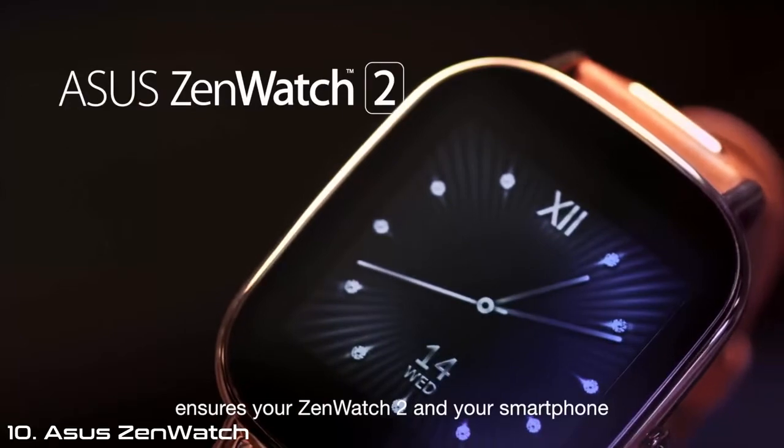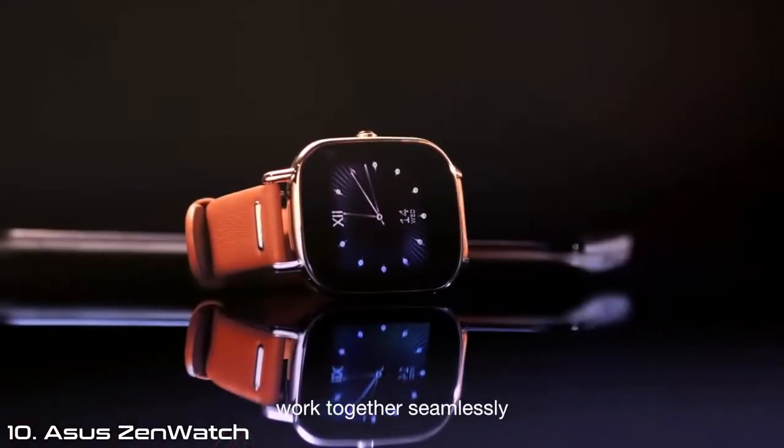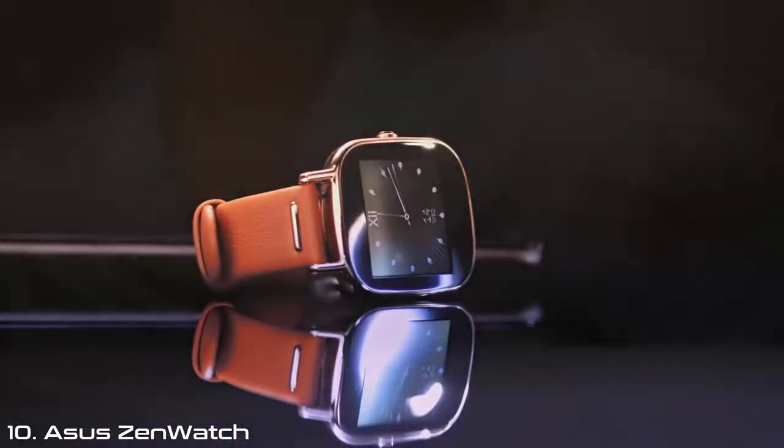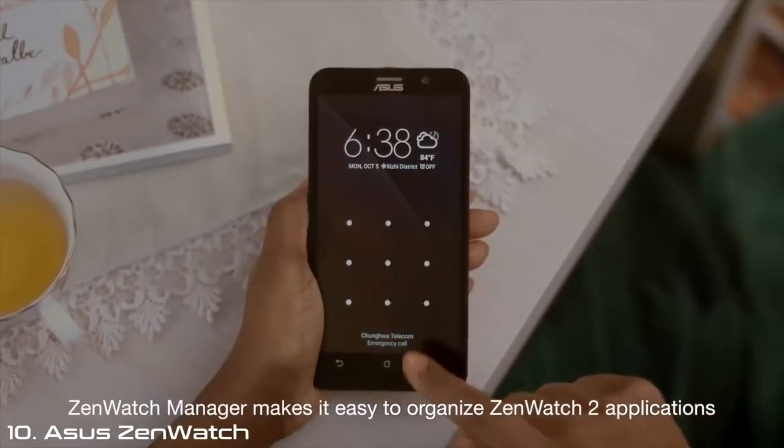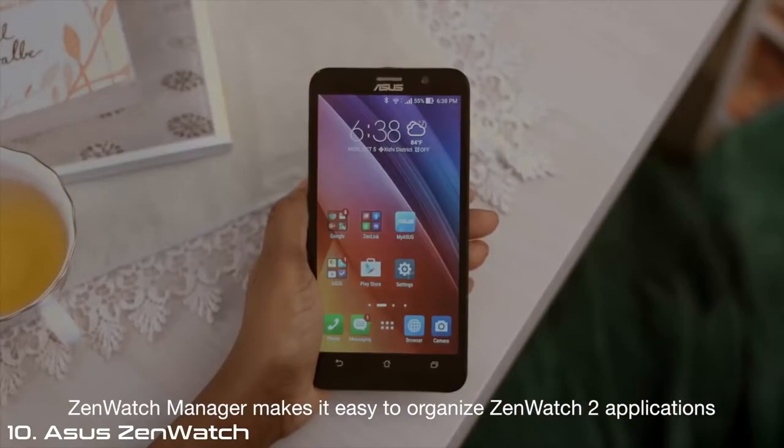ZenWatch Manager ensures your ZenWatch 2 and your smartphone work together seamlessly. Here's how. In addition to helping you switch watch faces quickly, ZenWatch Manager makes it easy to organize ZenWatch 2 applications.